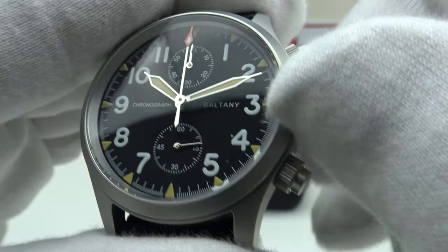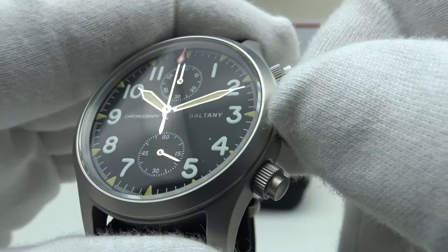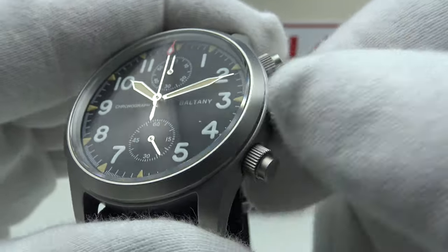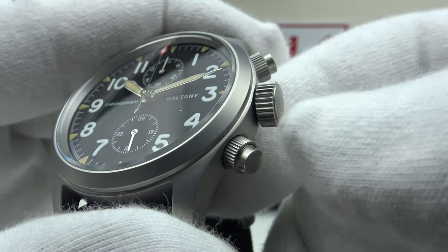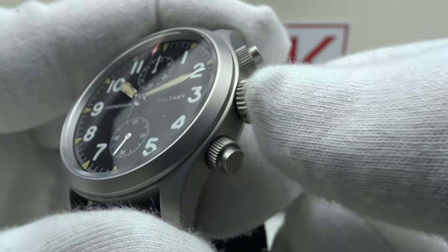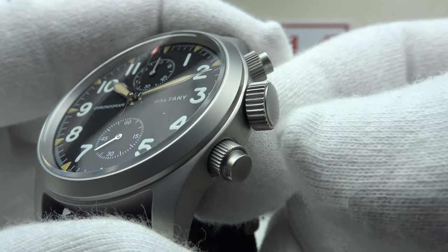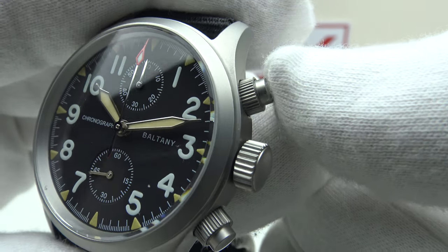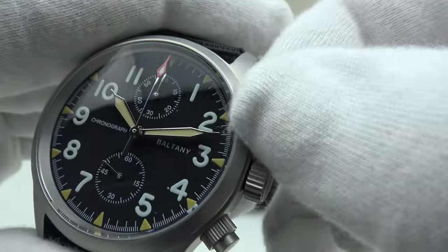Testing screwing it back down — immediate thread pickup. This is 10 out of 10 screw-down crown execution. Baltony consistently get this done very well on all their watches — silky smooth. The internal thread perfectly interfaces and picks up immediately with the external thread of the stainless steel crown tube. 100 meters is very good specification; they could have used the cost-cutting measure of a push-pull crown, but to see a screw-down crown on a field chronograph is excellent.